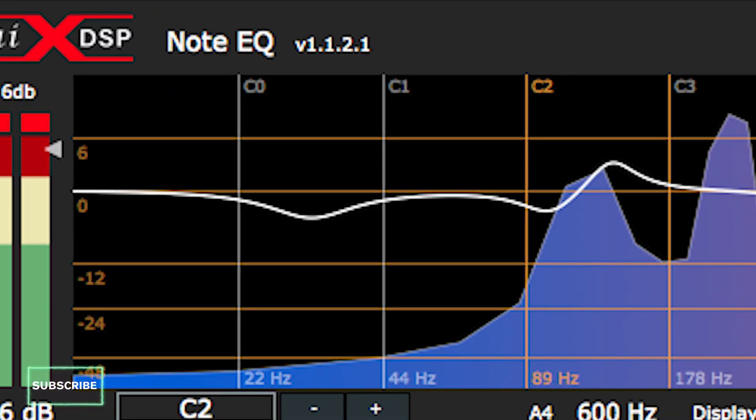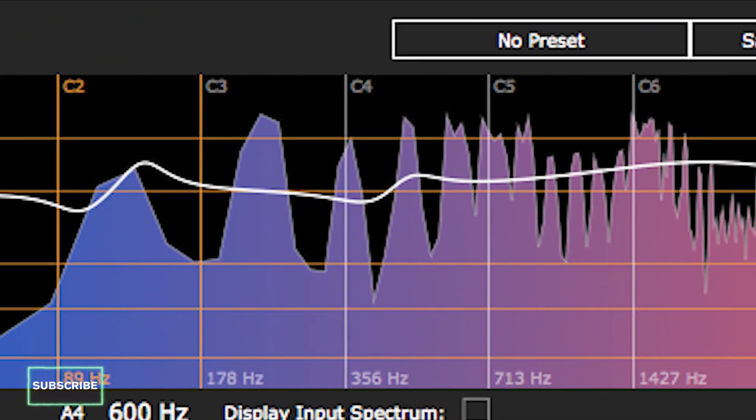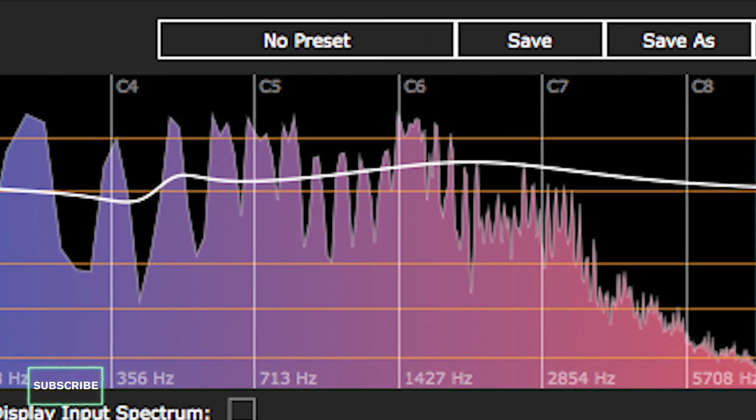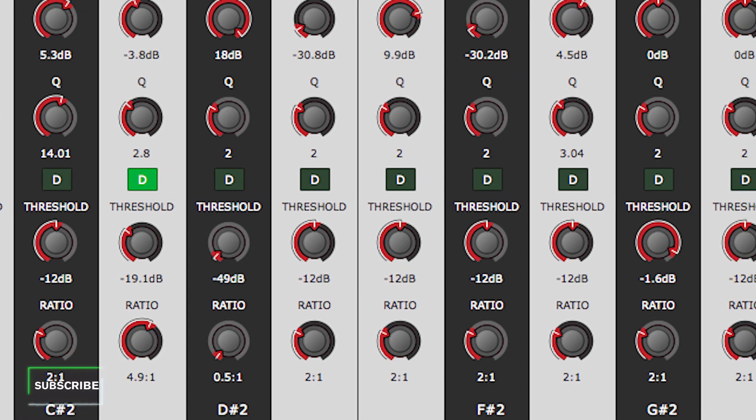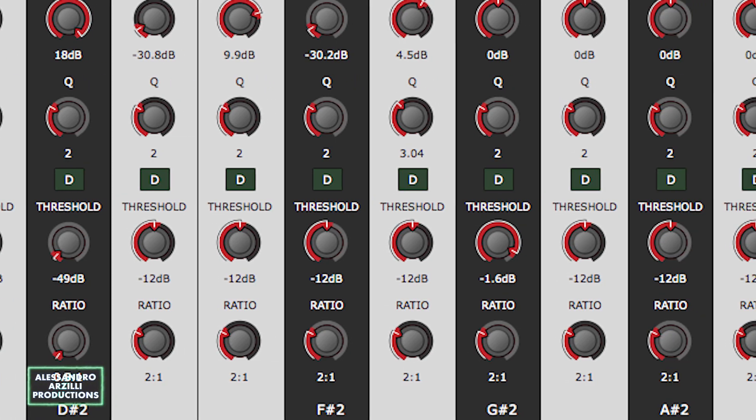Alright, so let's take a look at the user interface, but always remember that you can jump around in the video by clicking on the timestamps in the description and the pinned comment below. At the top, it's got a very big and colorful spectrum display window where you can see all the frequencies in real time. Underneath it, there are a lot of note-based channel-like strips, each one equipped with gain, cue, threshold and ratio knobs.